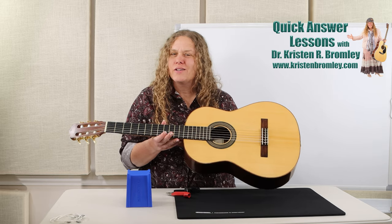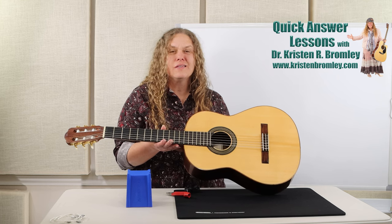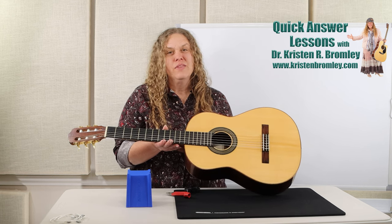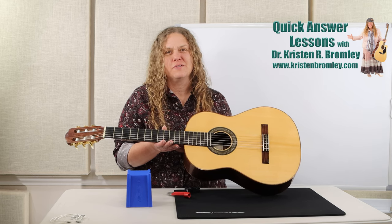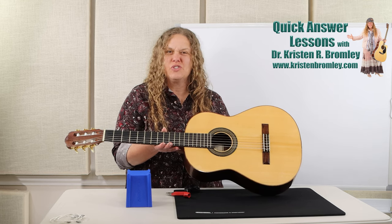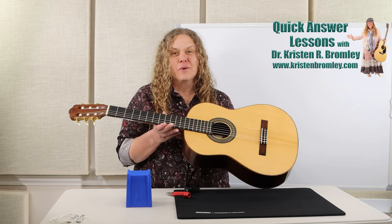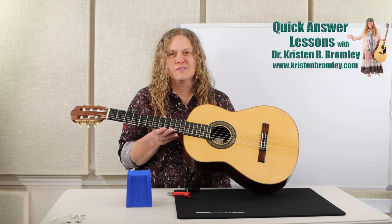Changing the strings is actually a pretty easy maintenance thing to do, and it's something that has to happen pretty frequently. The string companies will tell us at least every six months, and of course if we're playing very often we have to change them much more frequently. As soon as those strings start losing their elasticity, which happens after about six months, it'll start pulling harder on the instrument and you can have instrument damage. Most of us playing guitar very frequently find the strings get dull and sound worn out after a while — we like that new fresh sound. New strings breathe new life into the instrument, and we can save some money doing this ourselves. It's kind of fun to do a little bit of maintenance on our own instruments.